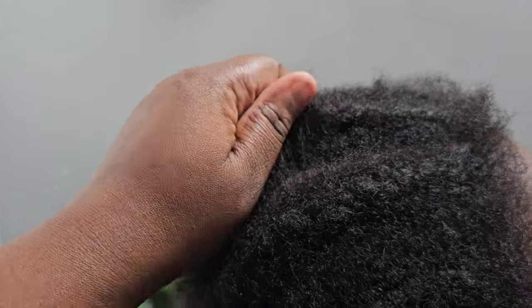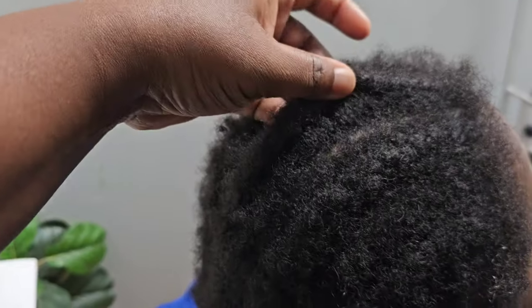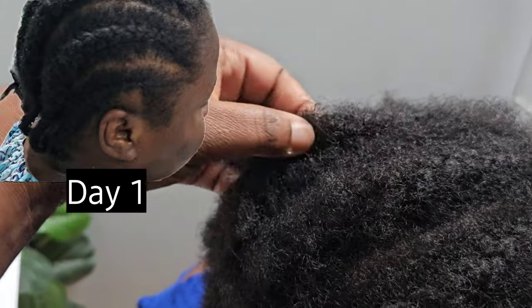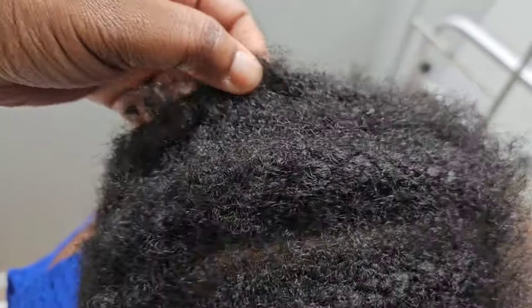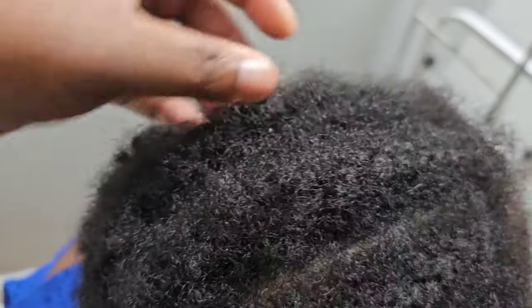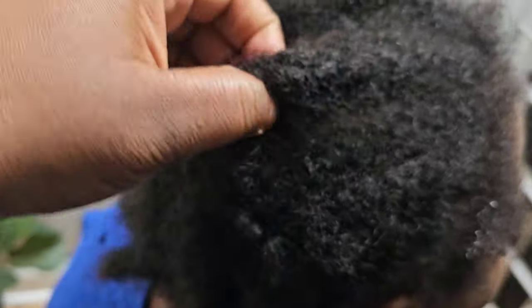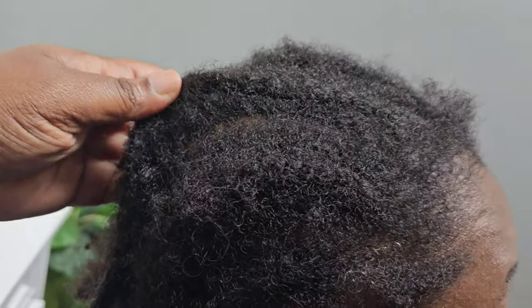This is her second visit — we have appointments every two to three weeks. It's so amazing to see how much growth she has in three weeks. The past three weeks she was using only oil on her scalp. I prepared a great rice and hibiscus hair mask; I shared the video with you and will put the link in the description box.